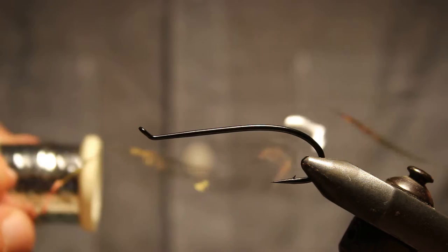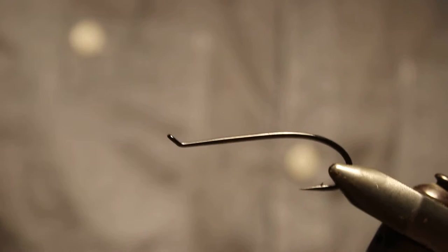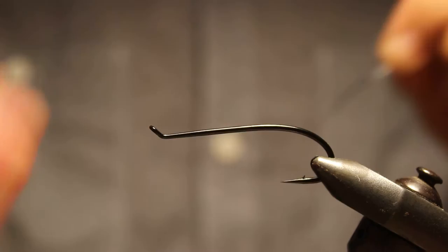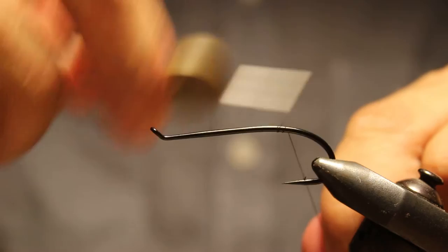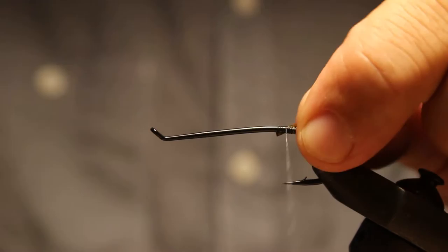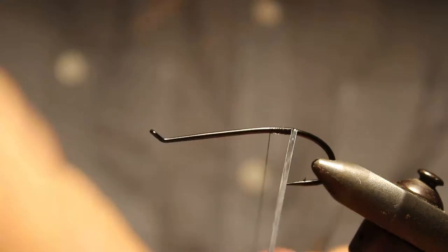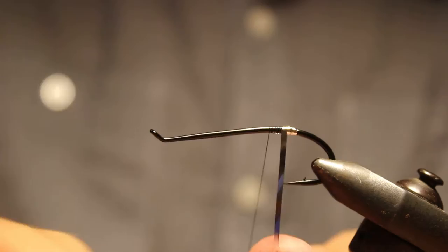We're going to use a little bit of silver tinsel for this one — for the tag and for the rib. So we'll get that out here. The first thing is to get our thread on there, and you start back past the barb. I'm just going to put a short little tag in at the back and tie in our silver.